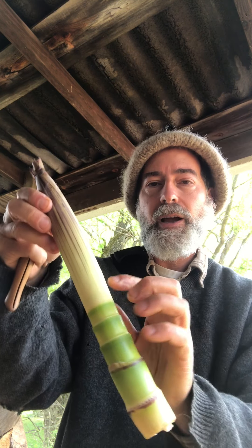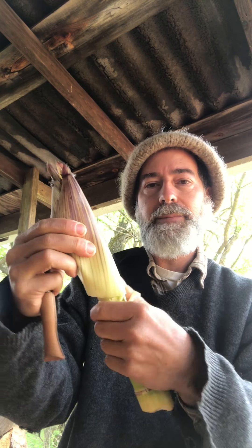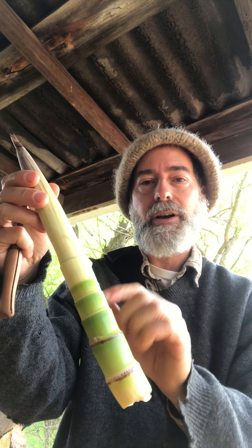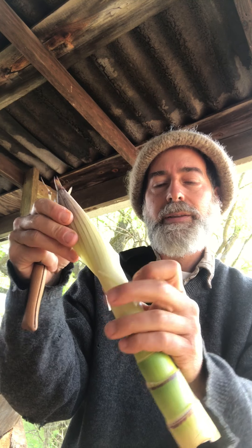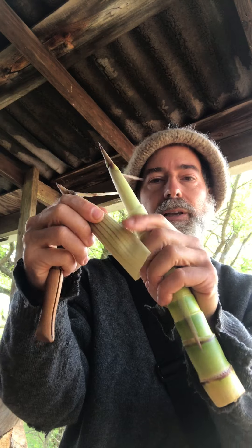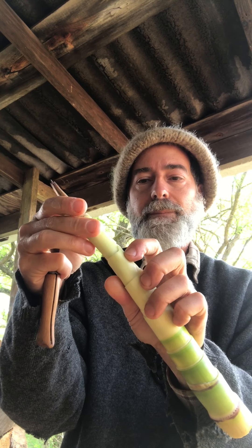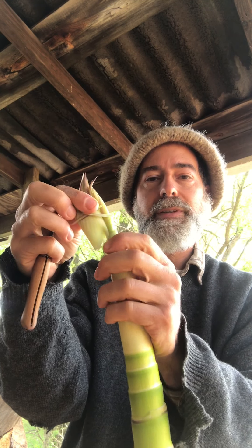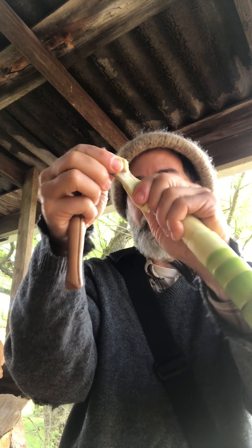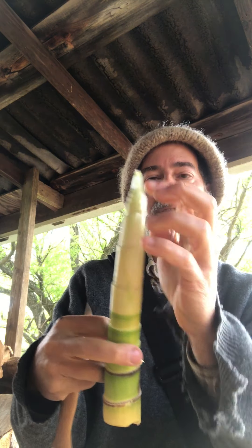Now I can bend it and expose all those layers. I hold this part because I want to keep whatever's tender, and I keep tearing off higher up. Since I'm not tearing at those scars anymore it tears irregularly, but I'm peeling off layers that, if you pull on them, you'll see are way too tough to eat. I keep going further up taking off more layers — that's how you know they're too tough. I rip off the tip and it breaks where it's soft enough to eat.